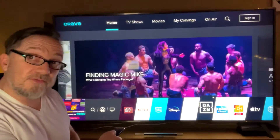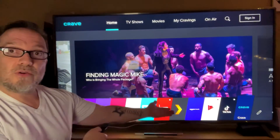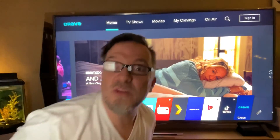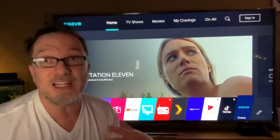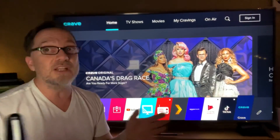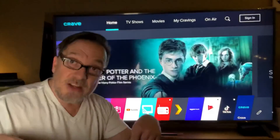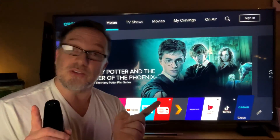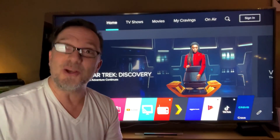So I installed Crave — I showed you the process and installed it for this video, and there it is at the end of the app row. Wonderful Crave. Are you craving a movie? LG is awesome. I'll put all the links in the description below. I'm here in Canada, but you can buy these TVs globally across North America. If you have any questions, leave them in the comments. Remember to subscribe and check the linked videos out too if you love watching movies.